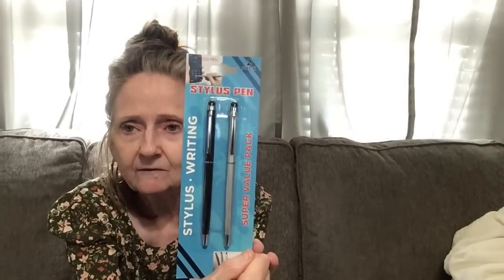Then I got these stylus pens — they're a super value pack, a two-pack. They had different colors but I got the black and the silver. You know when you're online and you have to sign a document? I've been signing with my finger and it's not even legible. I tried to find a small one so I could be more precise, so I got that.